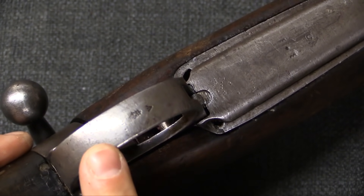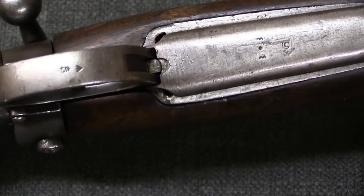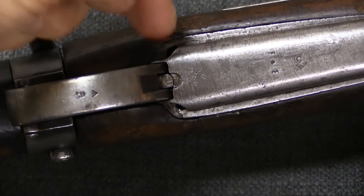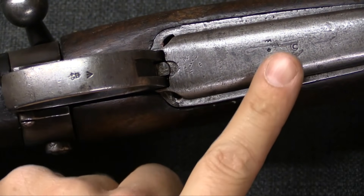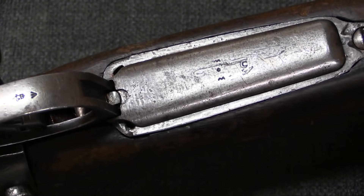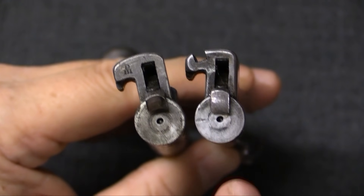The trigger guard still has its British markings. And this new replacement floor plate that the Turks made doesn't quite completely cover the opening from the original magazine, because this is just a modification of a standard Mauser floor plate.